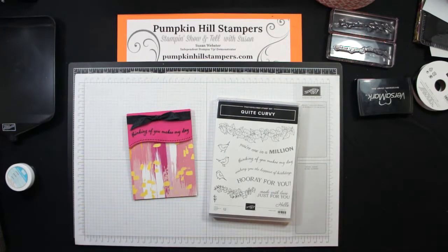Hello everybody, Susan here with Pumpkin Hill Stampers. I have a stamp show and tell for you today. This is a card I've created for the Stamping Inspirations Blog Hop, which is brand new this month. It's actually been moved over from the Joy of Sets Blog Hop to a new spot, but it's the same fun crafters.